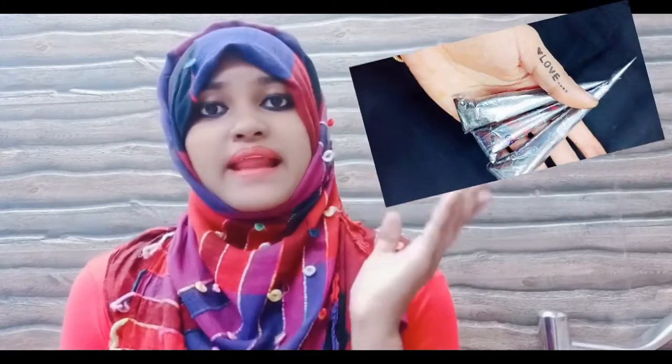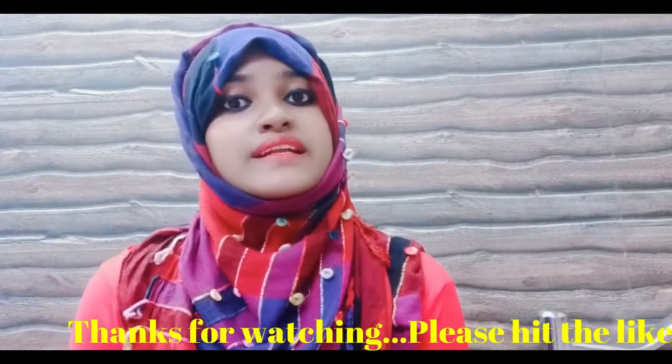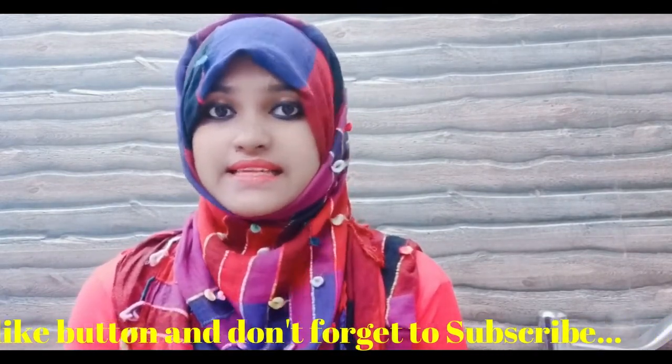Assalamu Alaikum guys, welcome back to my channel. This is Sumayya Khan and I hope you all are fine. Today we will see some new things like black mehendi cone — we call it outline cone — used for decoration for mehendi and temporary tattoos. In the market it is easy to find black mehendi cone, but we don't know which chemicals are used in it and it is allergic to many people. So I suggest you make it at home with safe ingredients.